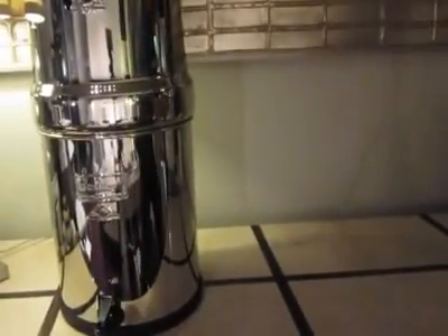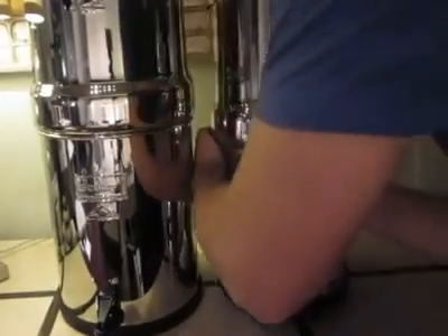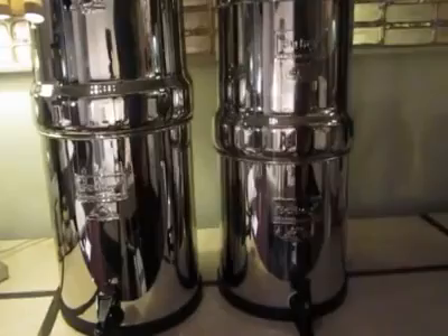This Berkey unit I just assembled is called the Royal Berkey. This unit over here, which is heavy because it's full of water, is called the Big Berkey.